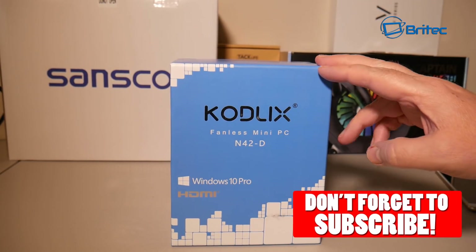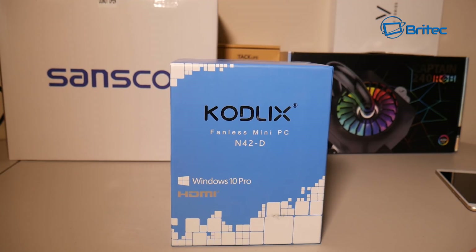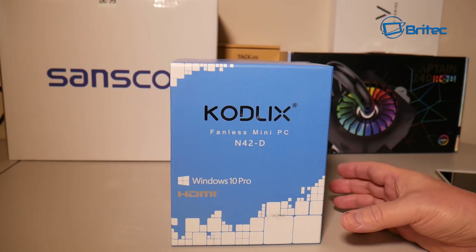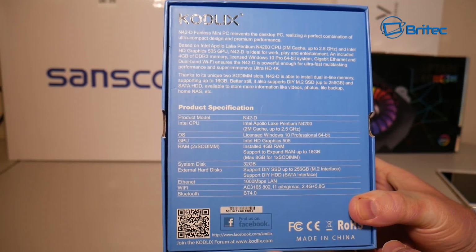What's up guys, got another product review. This is the Colex fanless mini PC N42-4, comes with Windows 10 Pro and a few accessories inside. Let's have a look at the specs.